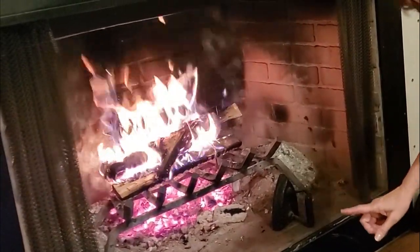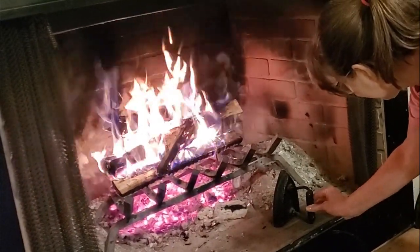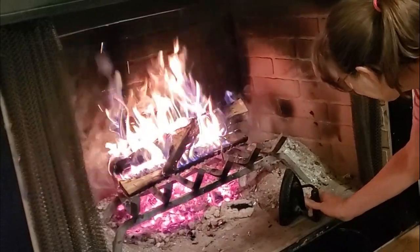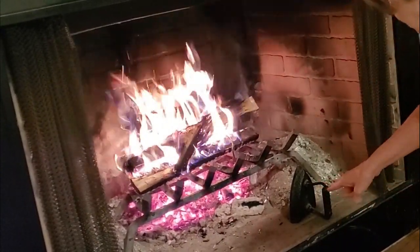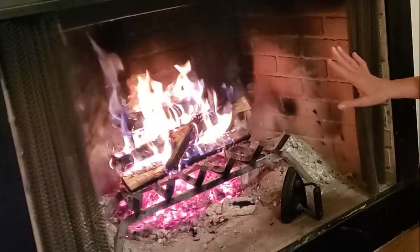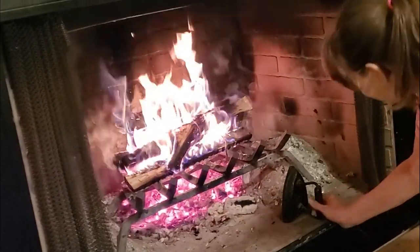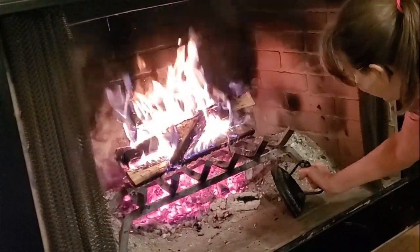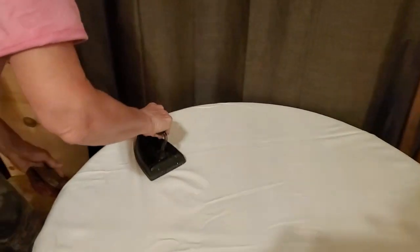I've got a pot holder but Danny's telling me I don't need one. He said it's not going to be hot — if I burn my hand, y'all are going to see it first. I don't understand why it's not hot, but that handle is not hot. This has been sitting in the fire 20 minutes or more. We're using the iron while it's hot. That surface should be very hot and I don't want to burn anything.